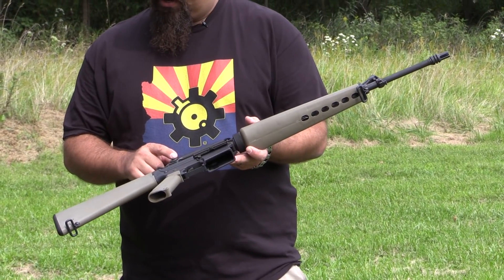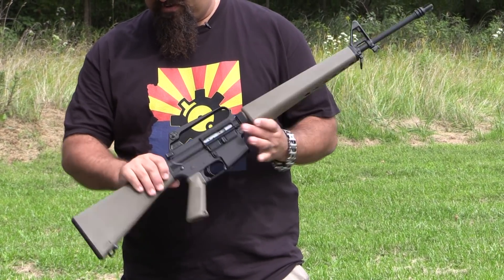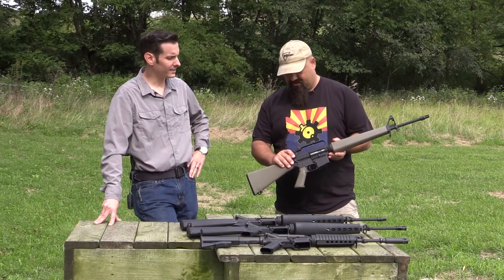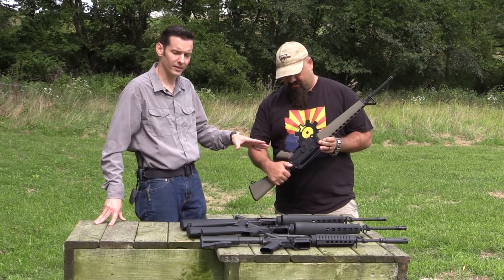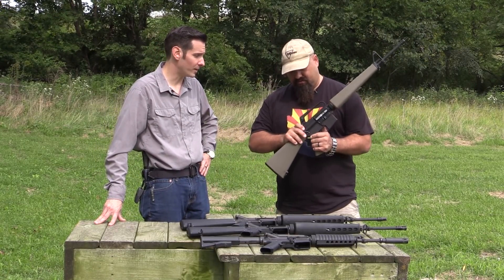We've got A1 sights on it, and a kind of weird shaped charging handle — not what we're used to. That triangle shaped charging handle is a distinctive feature on this one; that's what you're going to notice first when you pick it up.